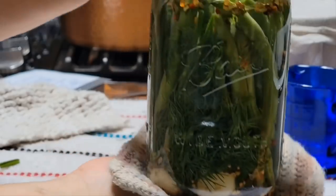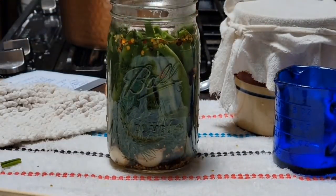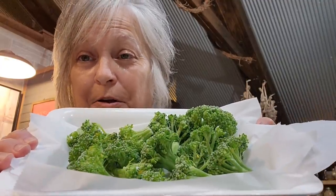Look how pretty that is! So let's let this cool off, then we'll put them in the fridge. I'm going to wait about 48 hours before I taste them. I also want to show y'all how I put my fresh broccoli from the garden up too.